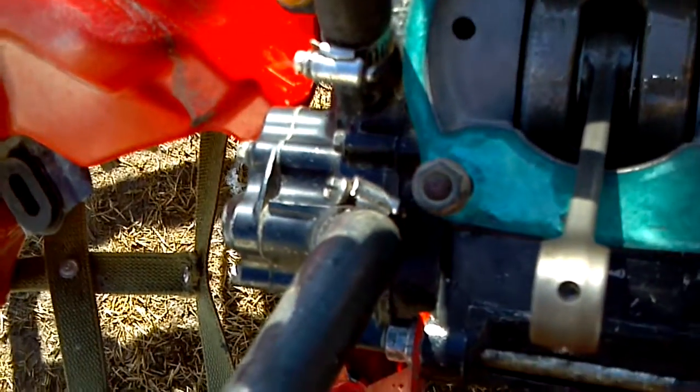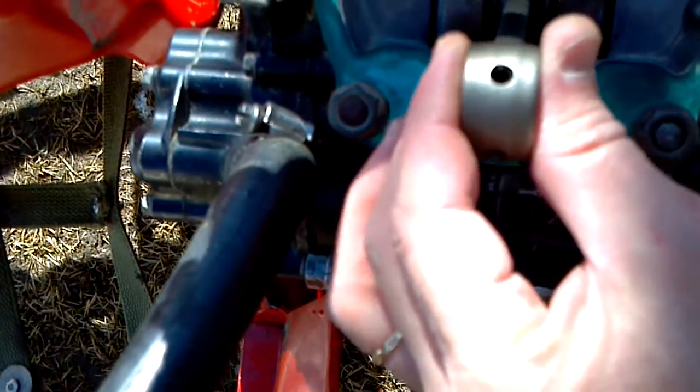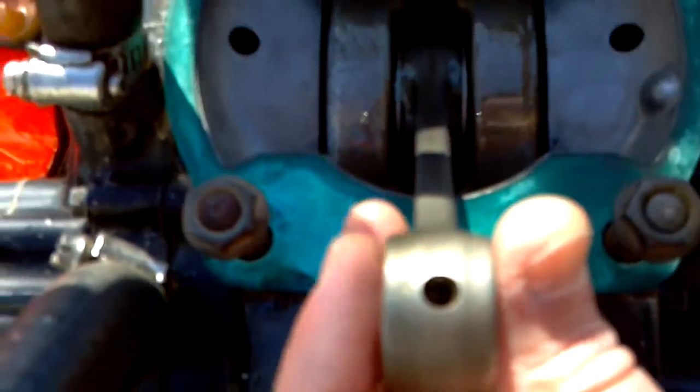Just to get a better look at the rod moving, let me take this other glove off and get a better angle in here.